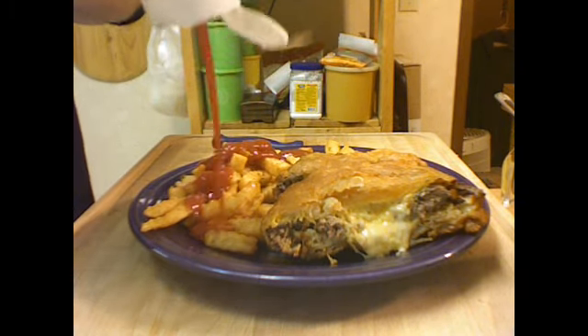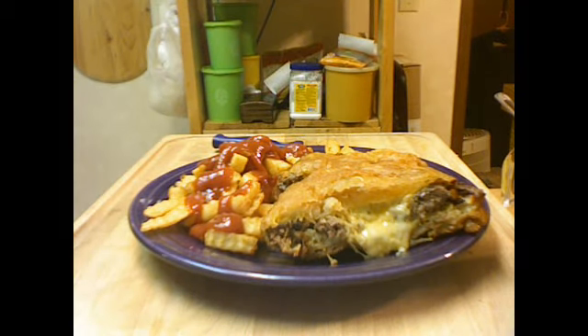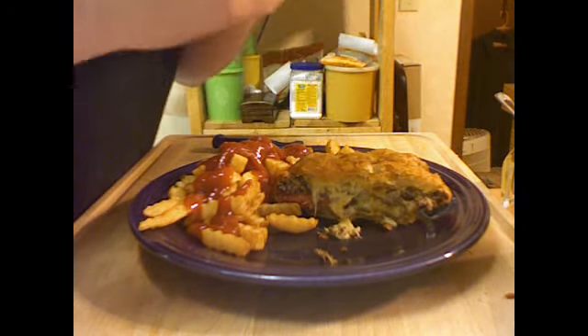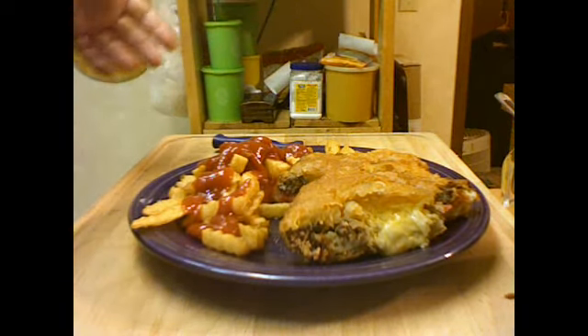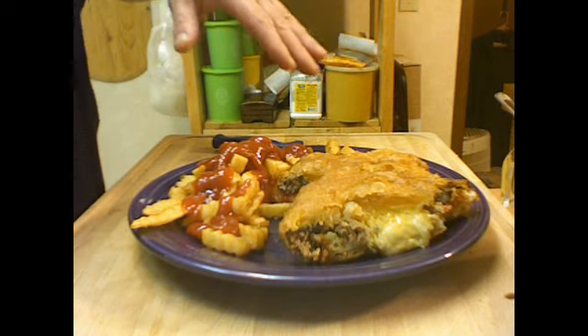Let's squirt some ketchup on the fries. I've got to take a taste of it. Mmm, mmm, my god. Very good.